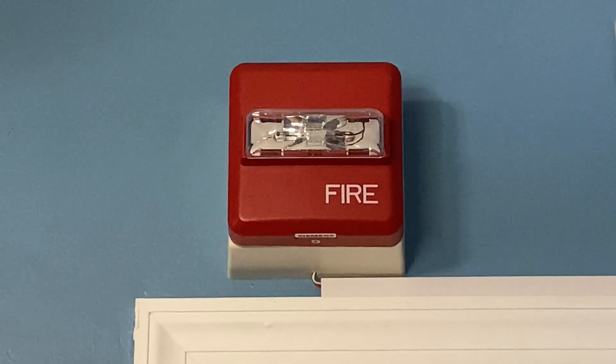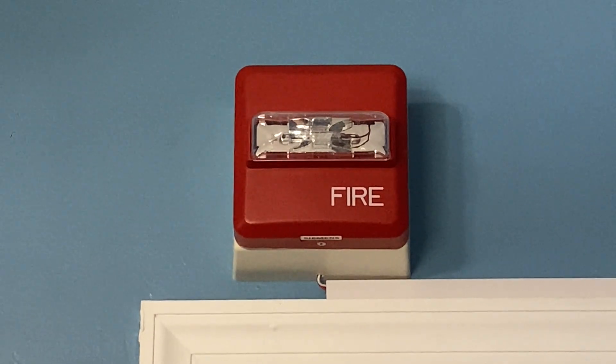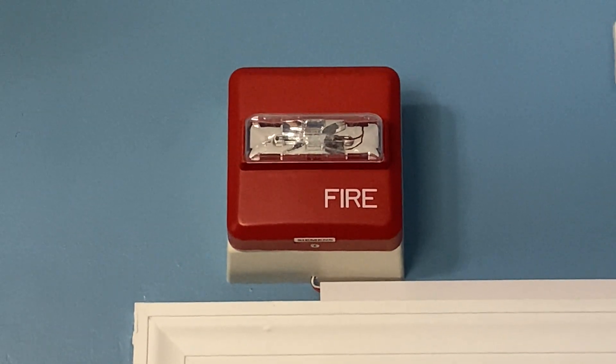Above my door we still have the Siemens ZR-MCR remote strobe, and this device is set on 15 candela.